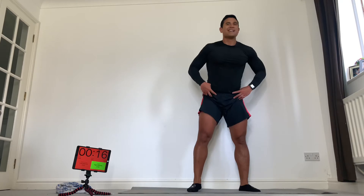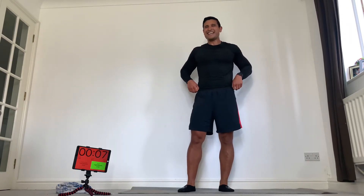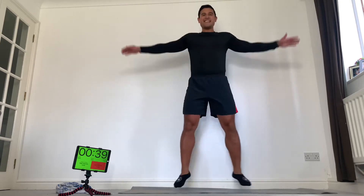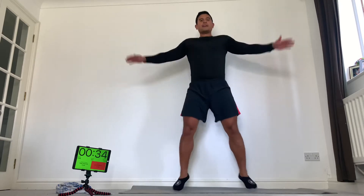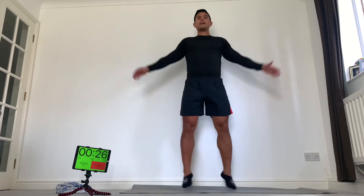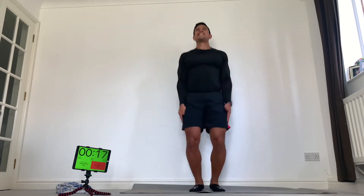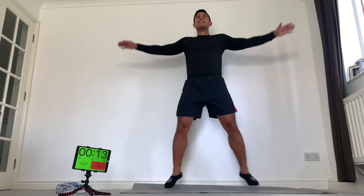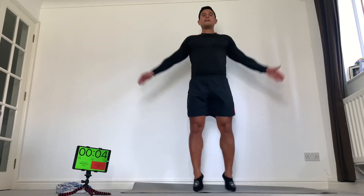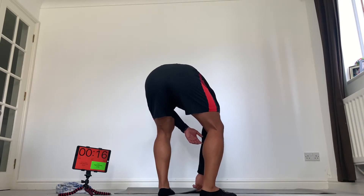And then into our star jumps. Big breaths. Burns the legs — that's good. Here we go, out, in. Try and stay on the balls of your feet, don't be flat-footed. Nice and light, just keep that rhythm — rhythm of the movement, rhythm of your breathing. Don't drop posture, stay tall. Never neglect your core — keep it strong, belly button in, tight abs. Awesome. Back to burpees.